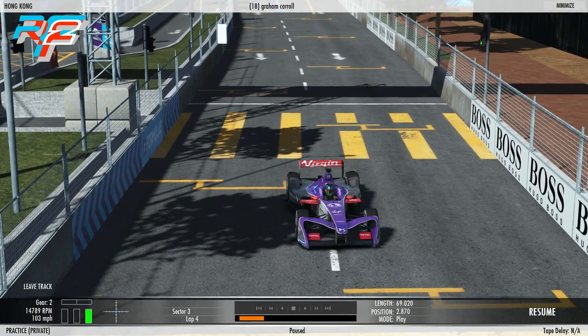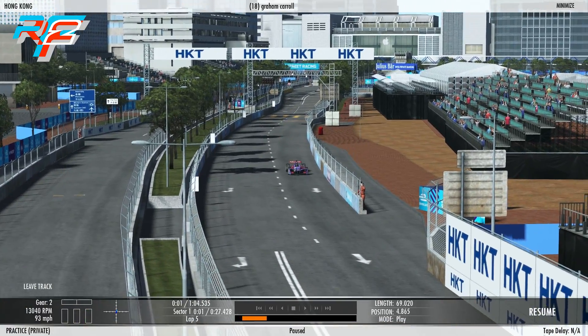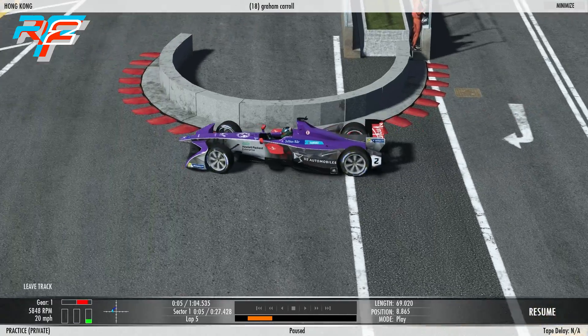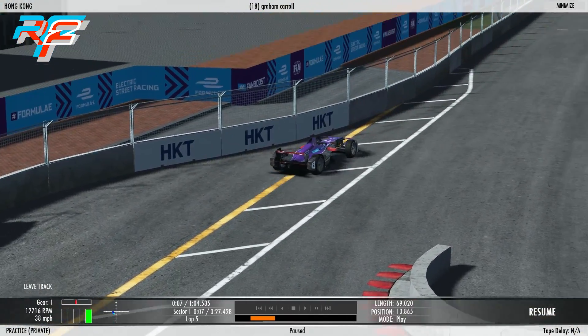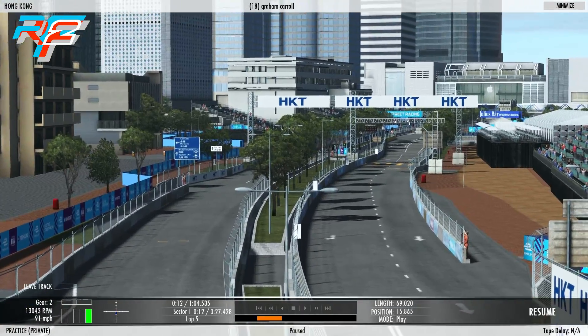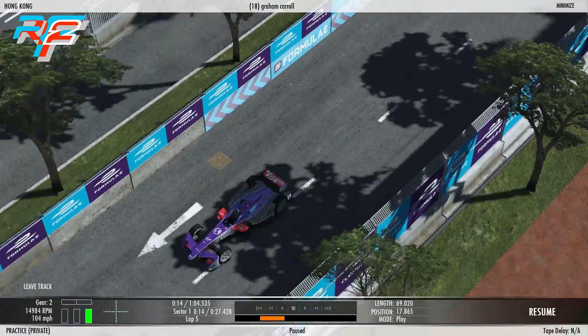Now let's take a lap with Graham Carroll, a finalist in the Visa E-Race at the start of the year. As you can see, Graham is already coasting into this corner, applying brake to get regen back, and then puts the power down hard out of the corner. Setting the regen high means you get more regen back into your battery, but it's not as fast.